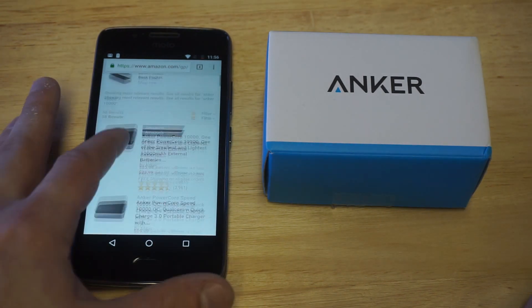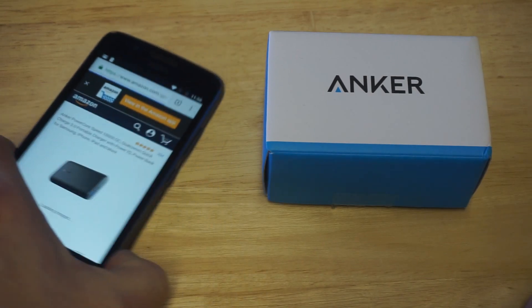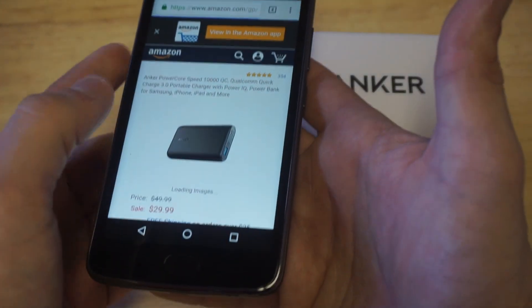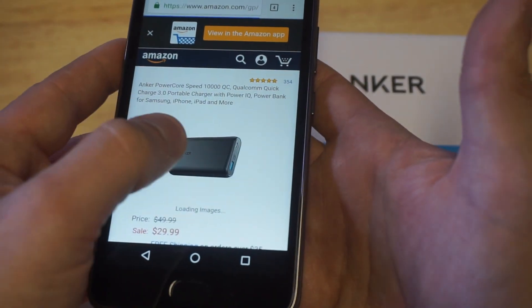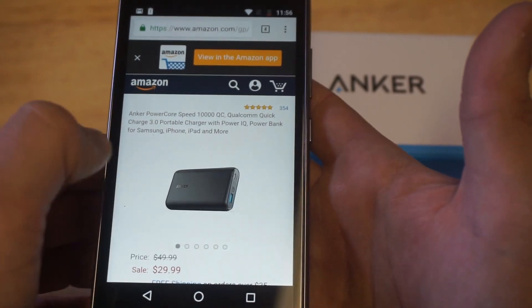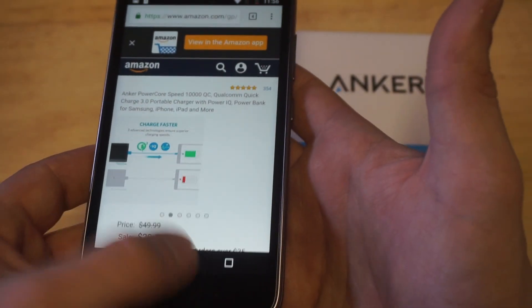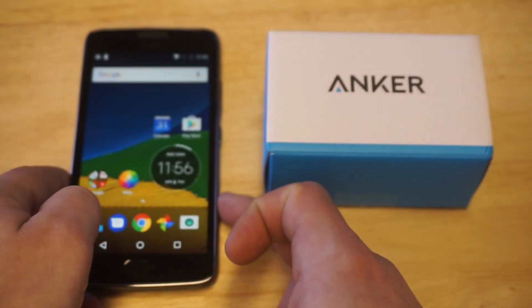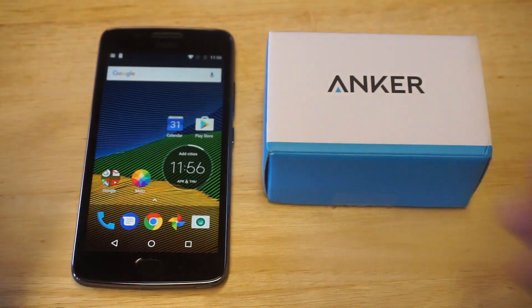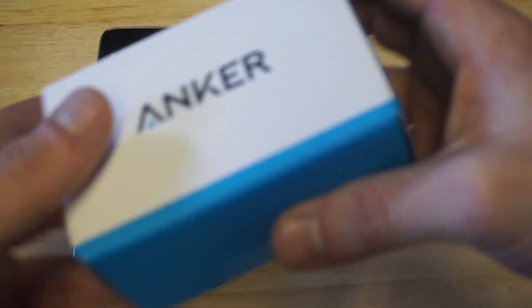10,000 mAh is the perfect amount for a couple of reasons. I'm going to talk about this power bank a little bit and also plug it in so you can see. This one has 350 positive reviews and it's also got a 24-month warranty on it, which is awesome. You can check out the link in the description if you want to check this one out.